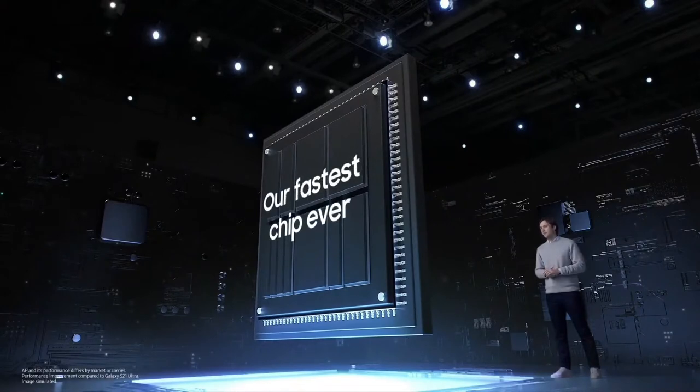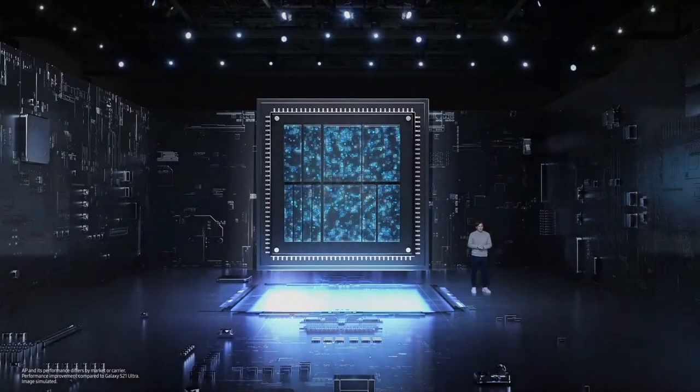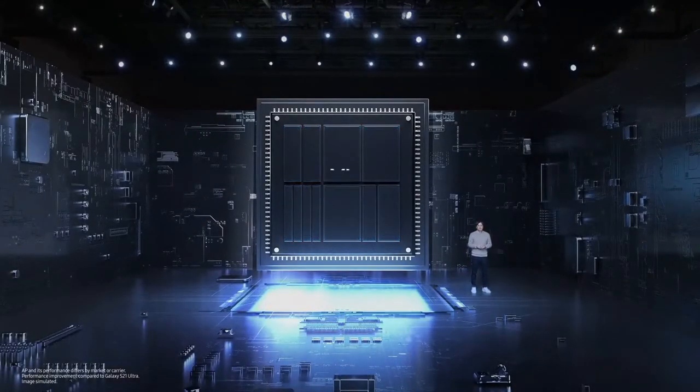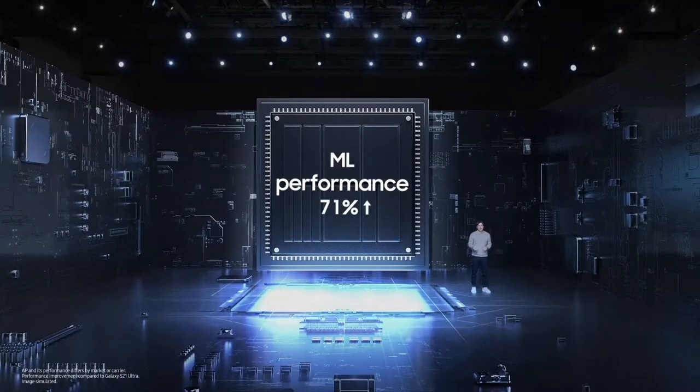The Galaxy S22 Ultra comes with a powerful 4 nanometer processor — our fastest chip ever — delivering phenomenal processing, graphics, and peak machine learning performance, which unlocks powerful AI across the Galaxy S22 Ultra experience.